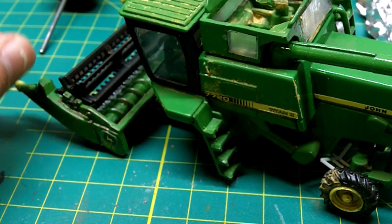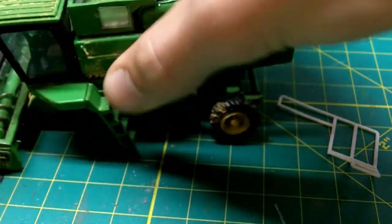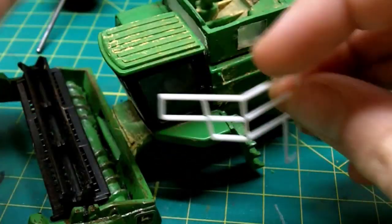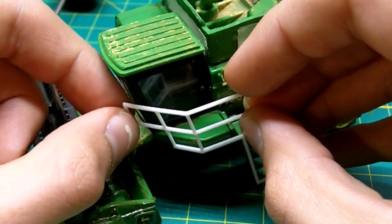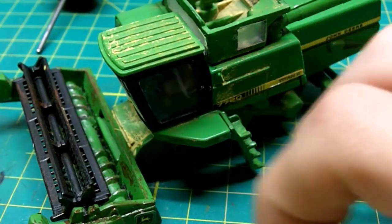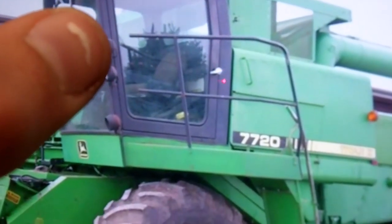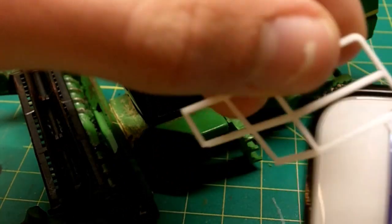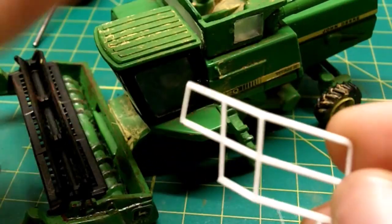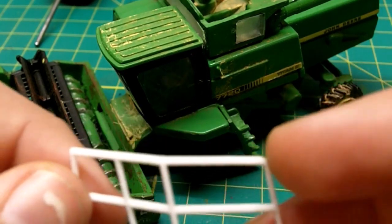The next step is adding the hand railings. When we put them on, you can see they are a little big. If you look up a reference image, you can see that real railings don't really end flush at the floor. Comparing that to these, these have an ending and a floor section, so I'm just going to cut those off — I think it will look best.